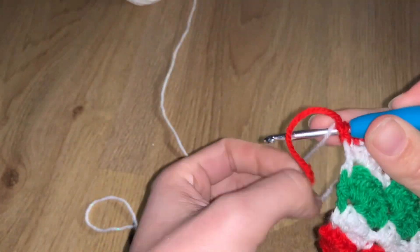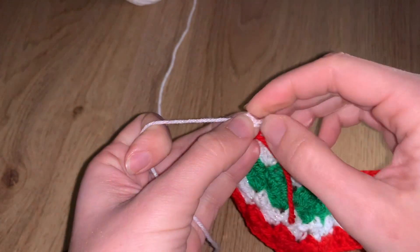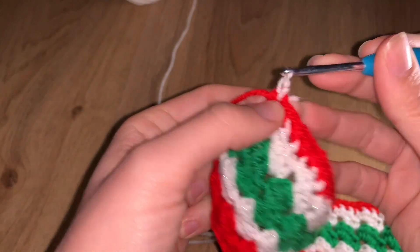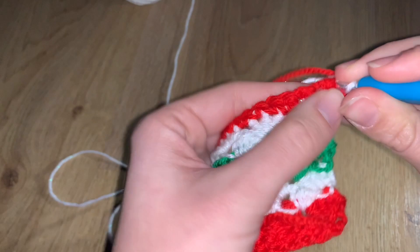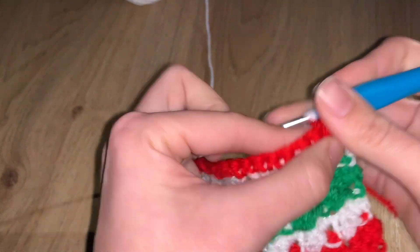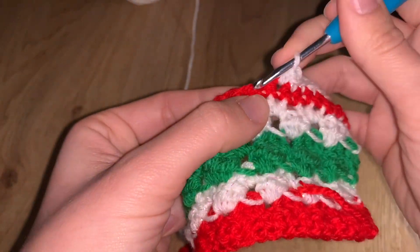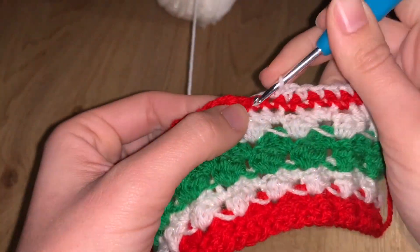Now comes the time to join white for the borders — we are two rows away from finishing. Join the white color the same way as always, do one chain, turn your project, and let's go. This row is like the red row: do single crochets on every single stitch along the entire project. The only difference is at the corners — do three US single crochets in the corner stitch.